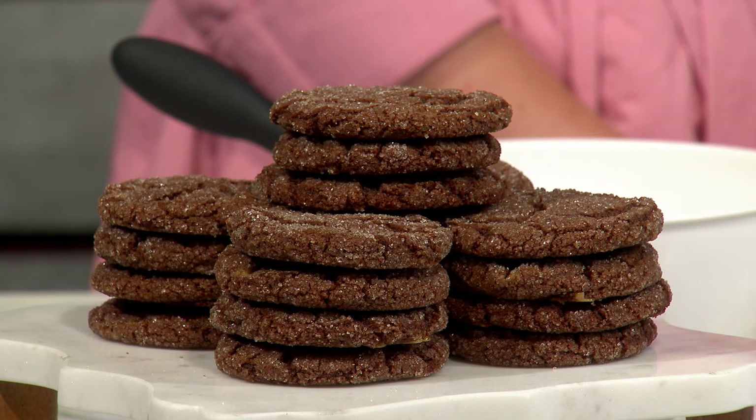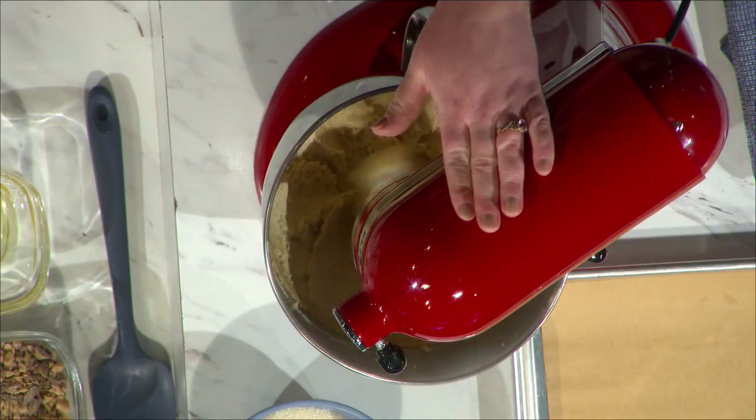They just love each other, so it was an easy thing to put the two together. We're gonna get started — in this mixer I have two sticks of butter, one and a quarter cup of granulated sugar, and a half a cup of brown sugar, and we're just gonna get that creaming.